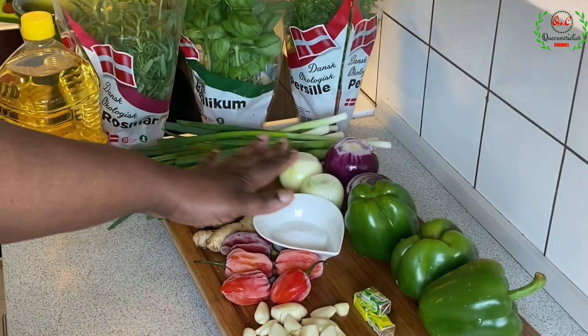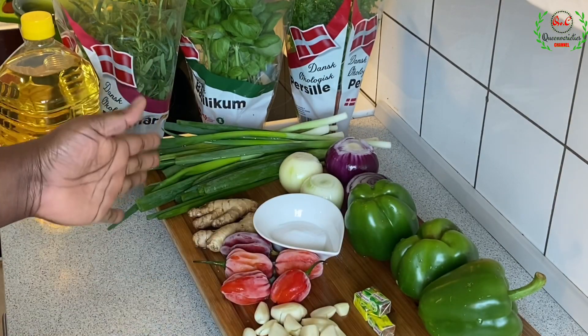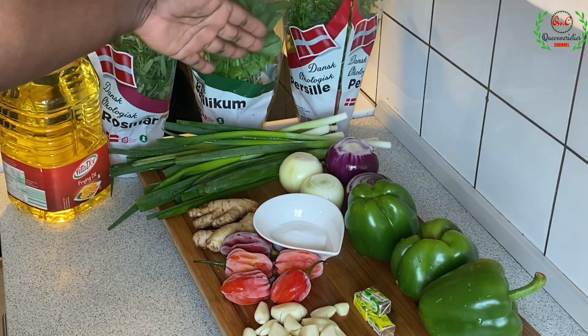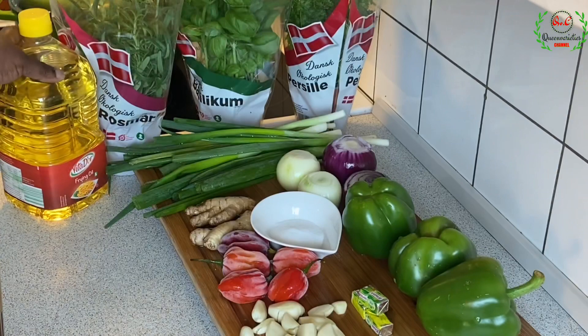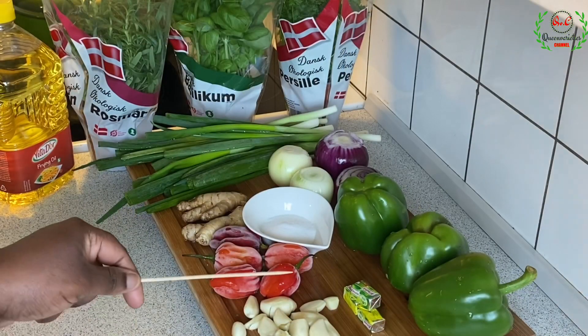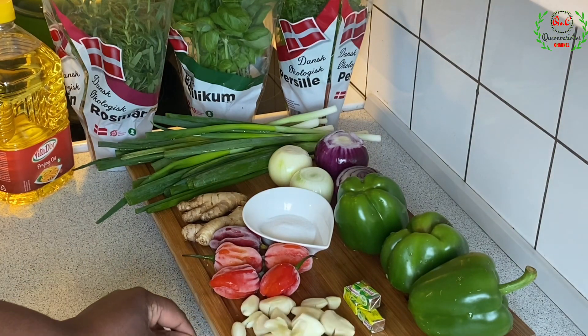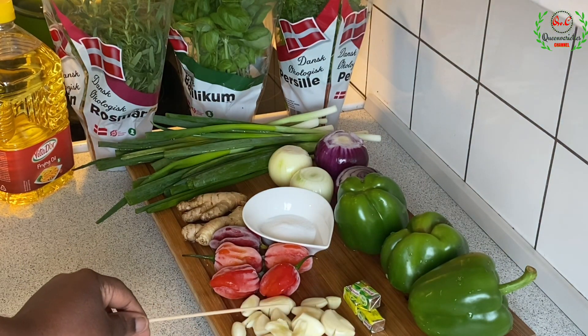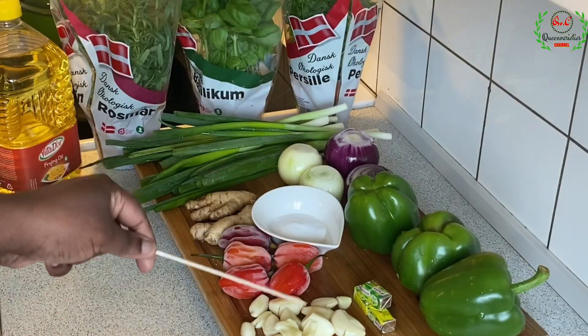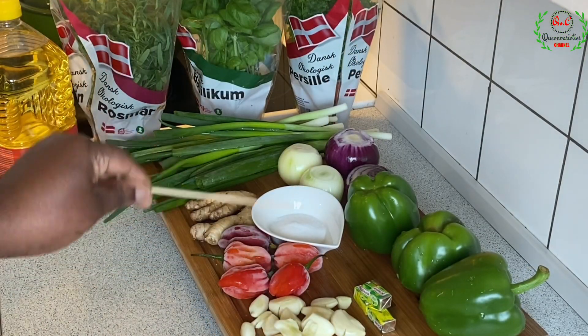What I have placed on the board here has been properly cleansed and washed. Over here is a vegetable oil — the fried oil. Going to the next ingredient: a head of garlic. All these things you're seeing here are garlic. I'm using specifically one head of garlic, and I've taken my time to de-skin and clean everything.